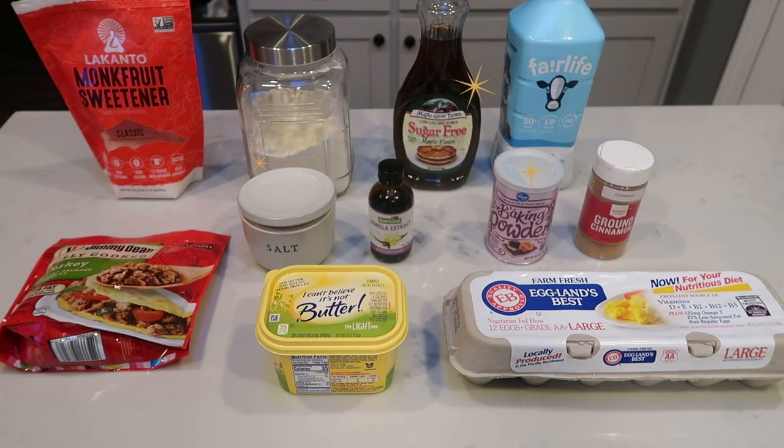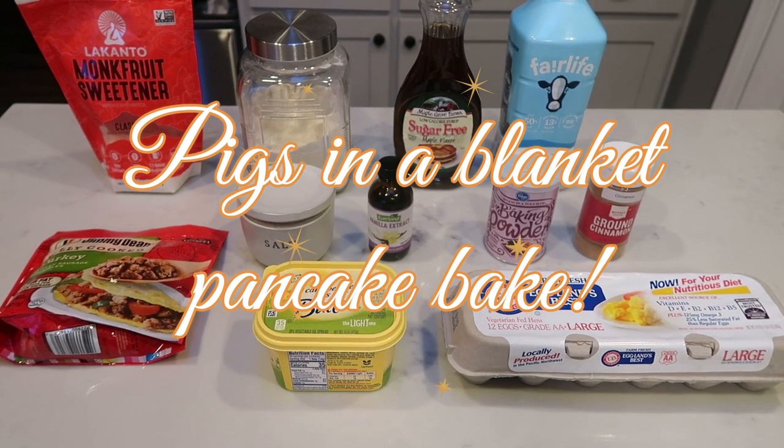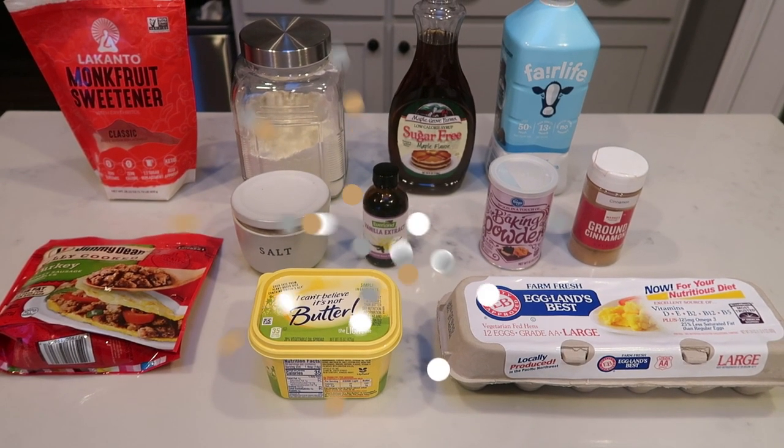For my breakfast this week, I'm going to be making a pigs in a blanket pancake bake. This sounds so good — sausage, syrup, pancakes, yum. So let me show you what is in our breakfast.